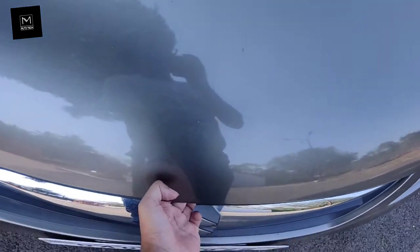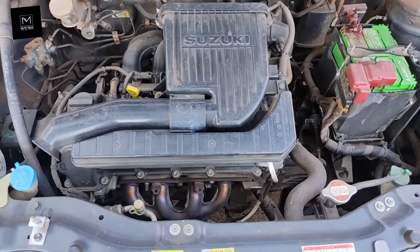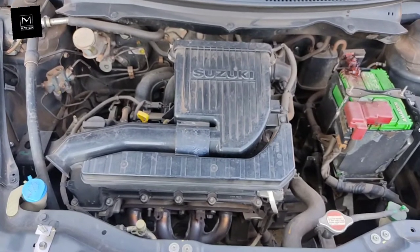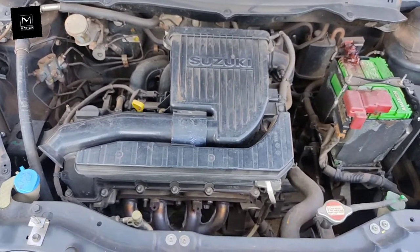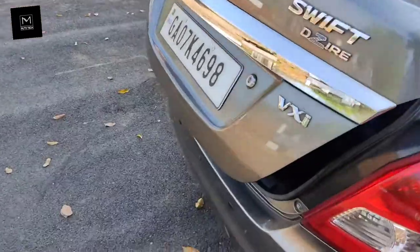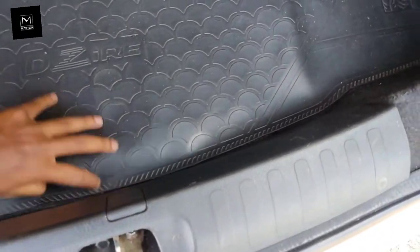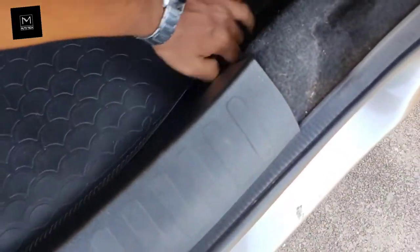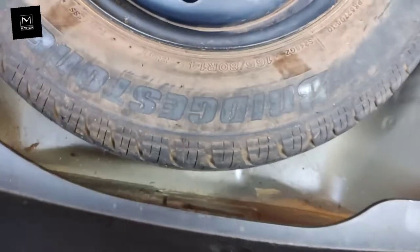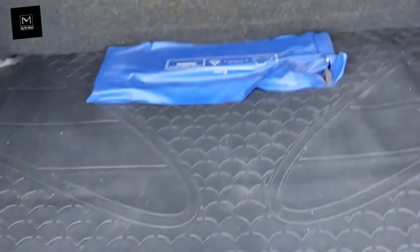This car has a 1197cc inline-4 K-series engine which produces 84.3 PS of maximum power and 115 Newton meters of maximum torque. This car has a 42-liter fuel tank. At the rear, this car has a boot space of 320 liters.